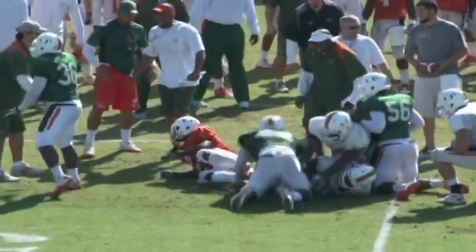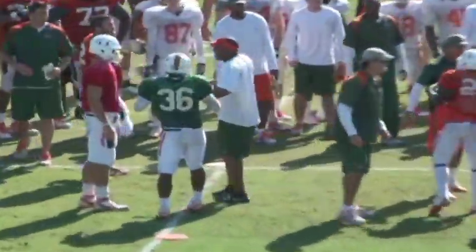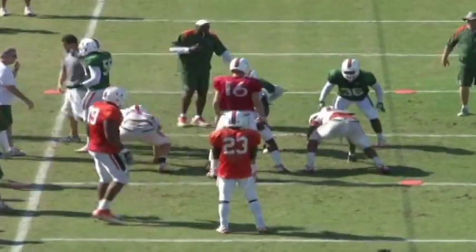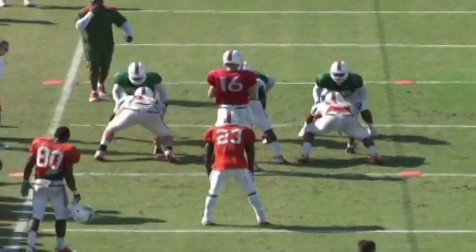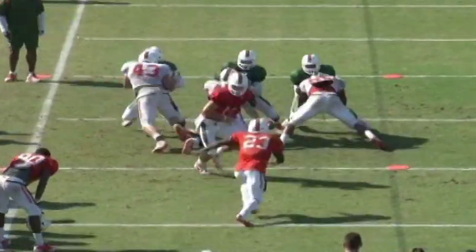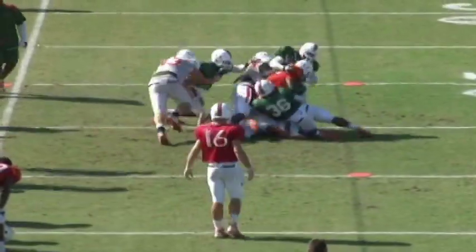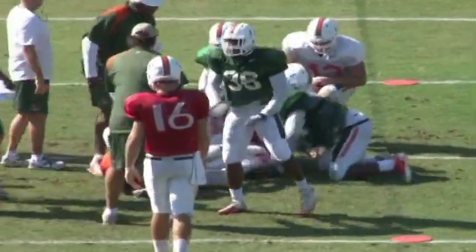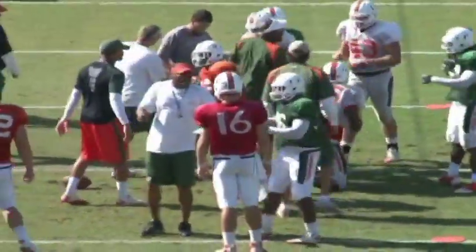As you look at this in sequence now, it looks like it's about third and five or third and six. The field is really ten yards long by about six yards wide — three downs to get ten yards.